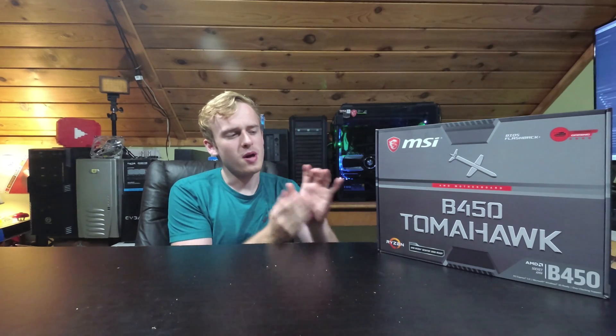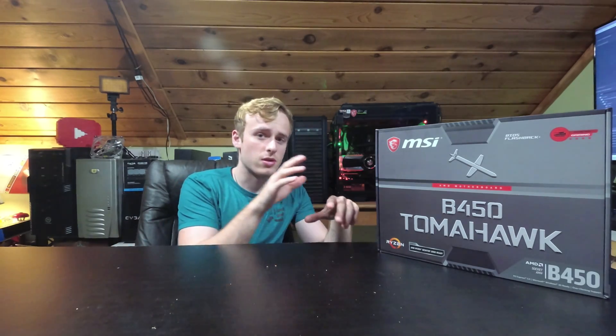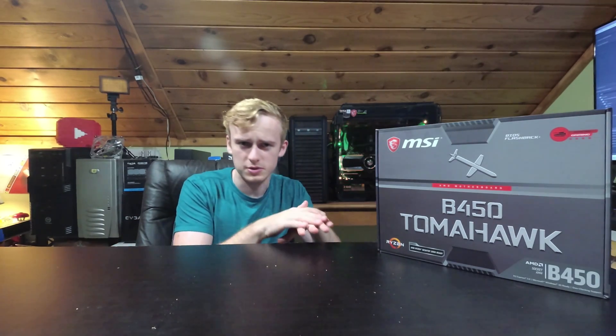First off, I've built around 15 computers over the last two years, and I've used all different kinds of motherboards. I used the B350 motherboard, which had its own slight issues with RAM overclocking. But the biggest problem with this motherboard is that there is something physically wrong with the motherboard itself, not to mention it has caused shorts and other issues. I'll go over my thought process — how I know it's not the case shorting something, how I know it's individually the motherboard.